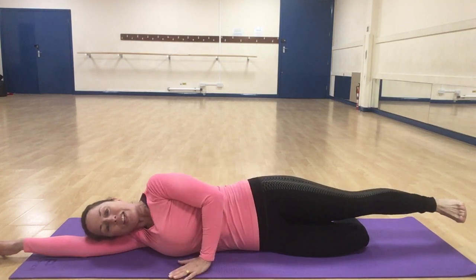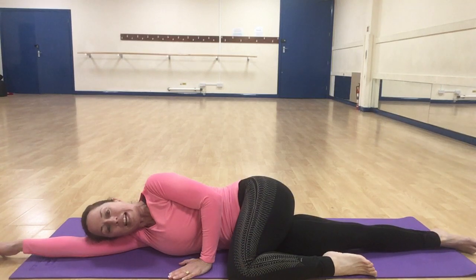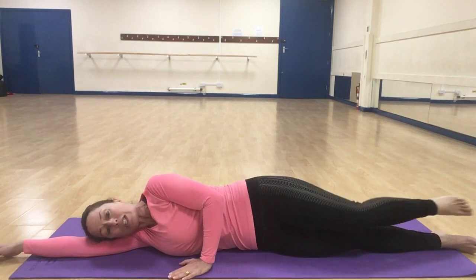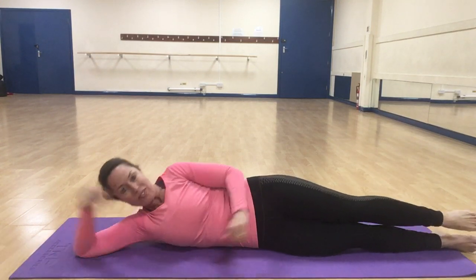Then just relax the leg down and extend the other leg along the floor. If you want, you can keep both legs straight with the hips stacked on top of each other. That's the exercise for working through the outside of the thigh.